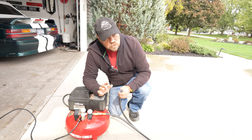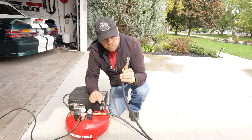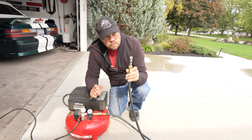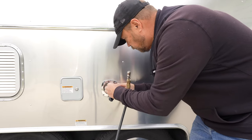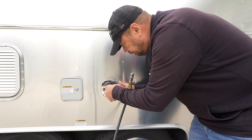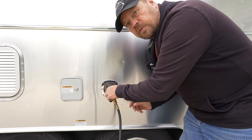The next step will be to use our little adapter and airline — we've just got a regular tire filling chuck here. We're going to put that on the city water inline on the trailer and pressurize the system. Then I can go inside, open up the valves on all the faucets, the toilet and everything, and let the water flush out. So I'm going to screw our airline adapter right in here on the city water intake, apply air pressure, and now I've pressurized our system.